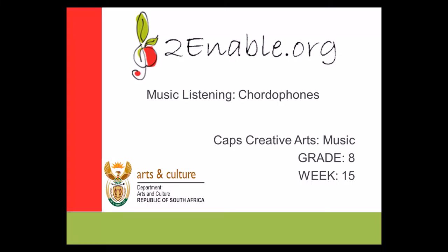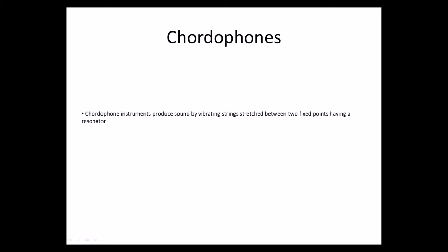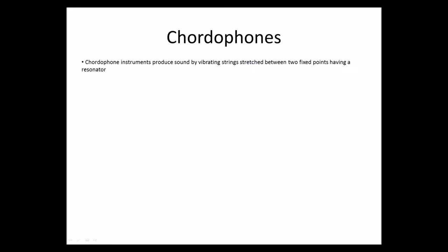Hello everyone, welcome to music listening lessons and today we are going to be discussing chordophones. We are in week 15. Now, what are chordophones? First of all, chordophones are instruments that produce sound by vibrating strings stretched between two fixed points having a resonator.